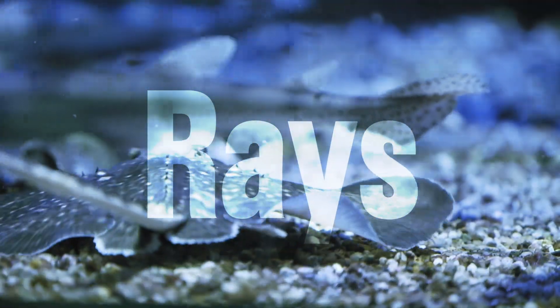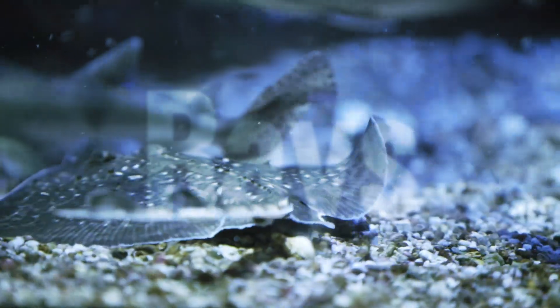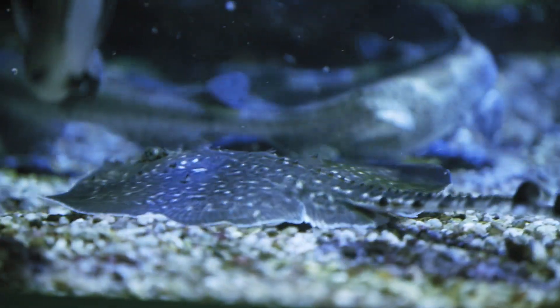Rays belong to a group of animals called elasmobranchs — the same group as sharks. This means that instead of having a skeleton the way that we do, they have cartilage-based skeletons, which means that they're really tough.